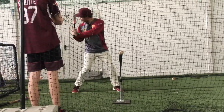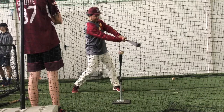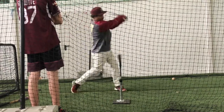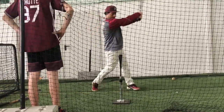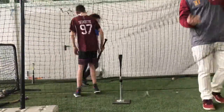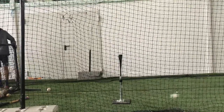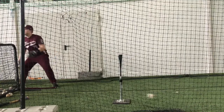Und dann drehen die Handgelenke von hier. Der Schläger geht hier und macht hier die Kurve, Kurve, Kurve. Und wenn du den Ball getroffen hast, dann geht's noch weiter, weiter, weiter. Und hier drehst du erst. Also, das ist ja auch egal. Aber du willst den Ball Line Drive ins Netz hauen. Und das schaffst du, wenn du die Arme lang machst und spät drehst. Und dann geht's noch weiter.